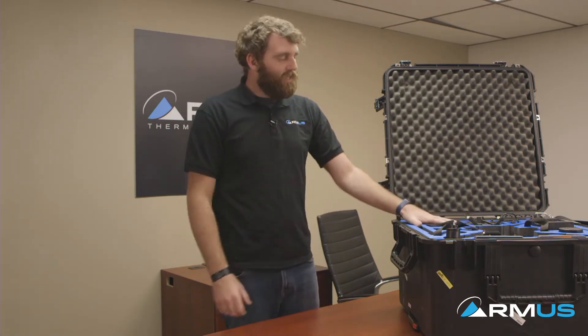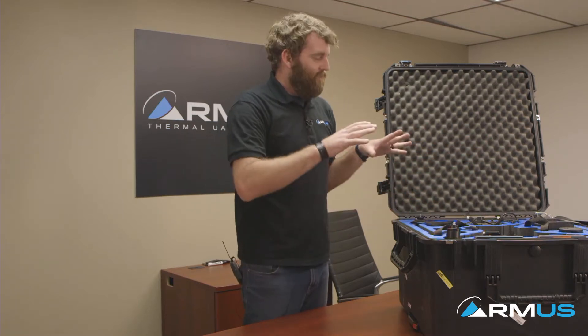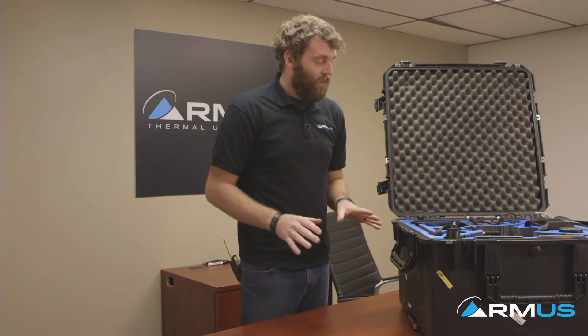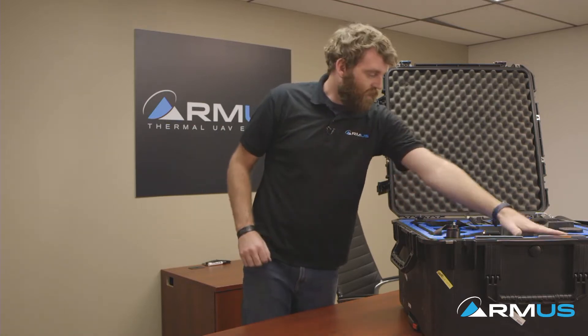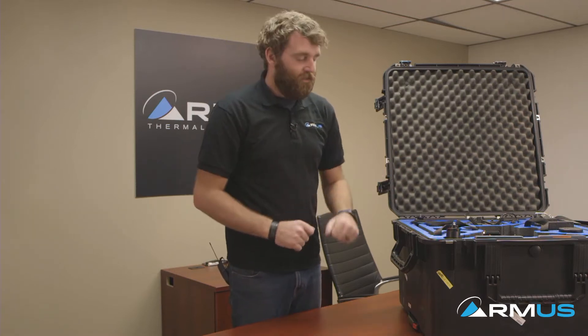First off, the GPC case is a custom-made case we actually developed with GPC, and this is going to hold all the components in one of our M200 or M210 packages — your Crystal Sky monitors, your remotes, your batteries, your charging hubs, your power supplies. Everything's going to fit right into this case.